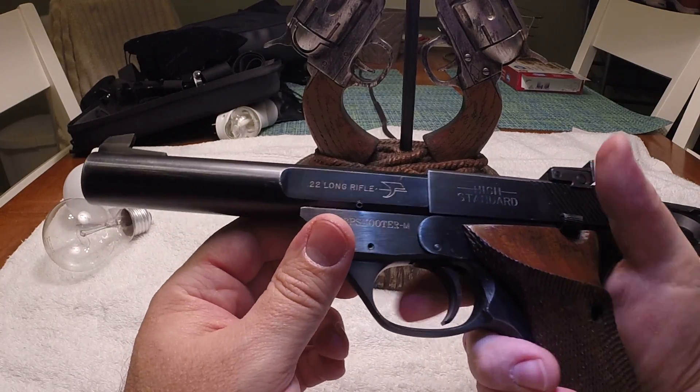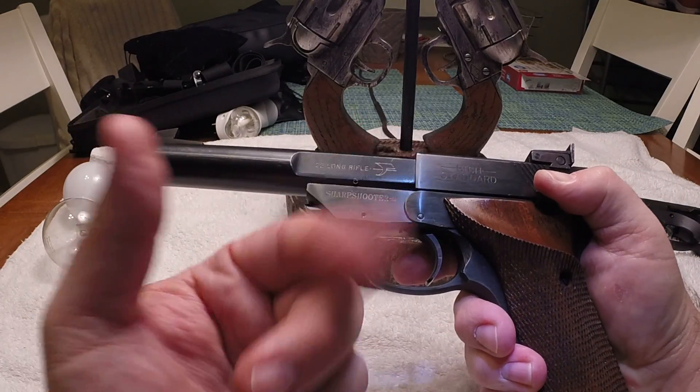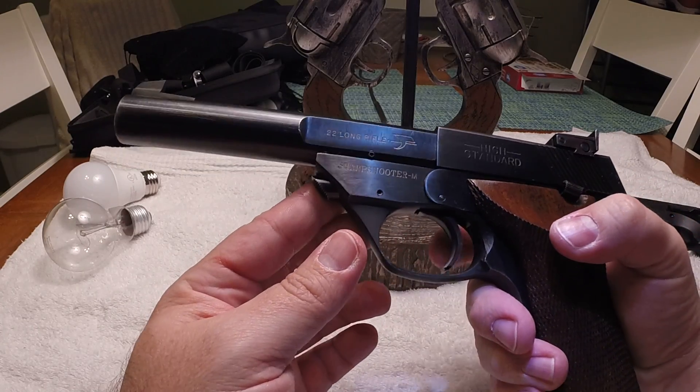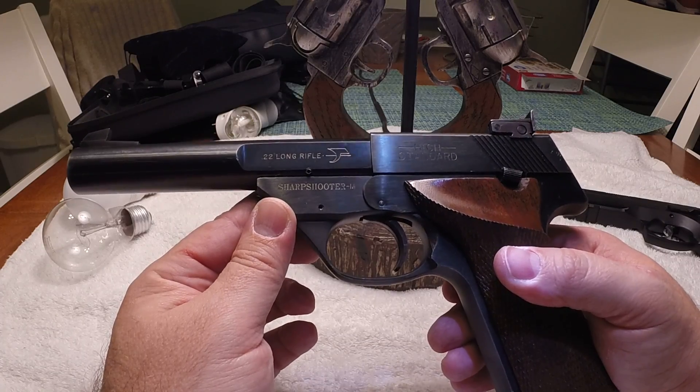Unfortunately it's a rimfire — I know I'm dry firing it, but there's no other way. I don't have a snap cap in, so that's it. The trigger on this is also a hair trigger. It is seriously made for target shooting.